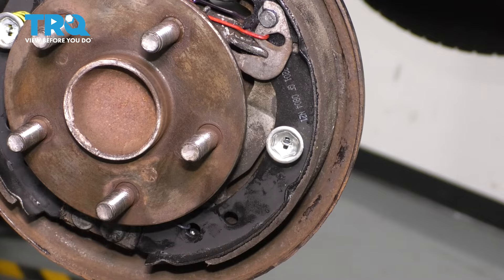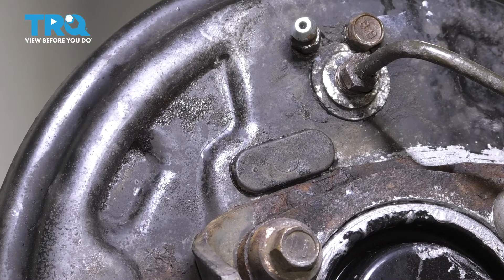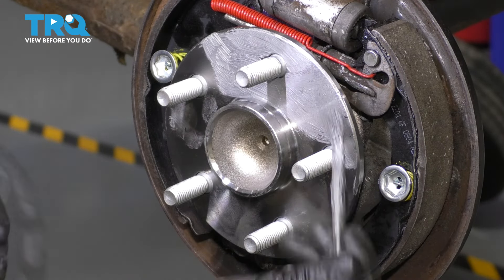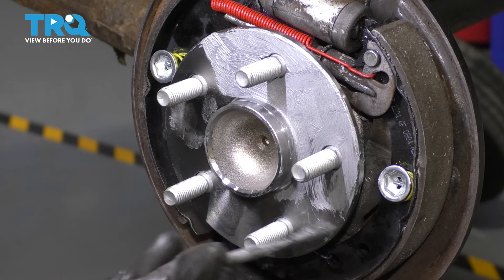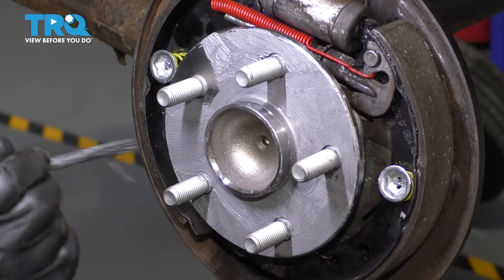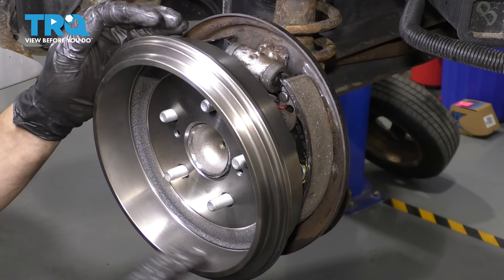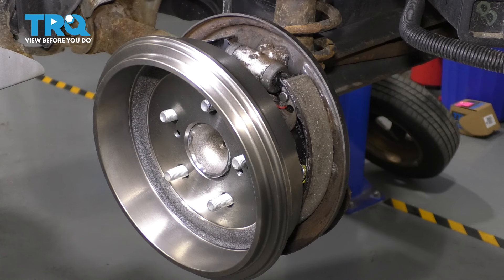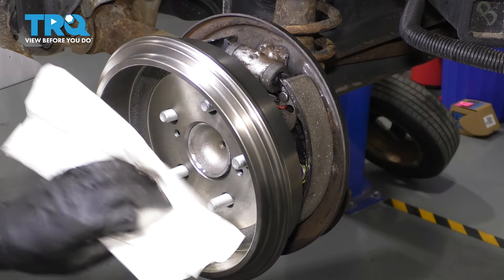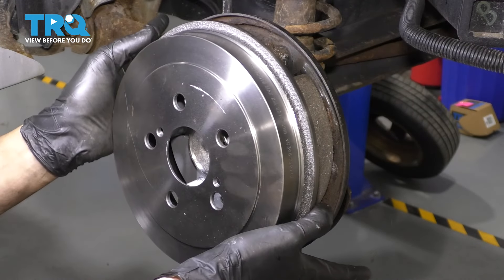With everything back together, put back the rubber cover that covers the adjuster — if you need to readjust later, just remove it. Coat the hub in anti-seize so the drum doesn't seize on and rust won't build up; a thin layer will do. Try not to get it on the lug stud threads, which should stay dry. Install the drum backwards first to clean the interior surface, which is coated in factory oil. Spray with brake parts cleaner, wipe with a clean rag, then flip it around and install the drum.